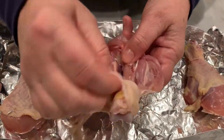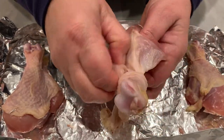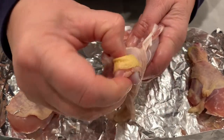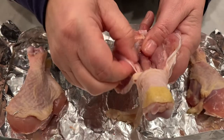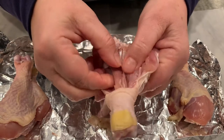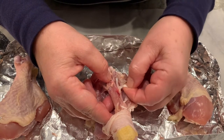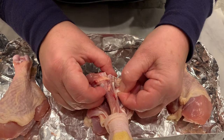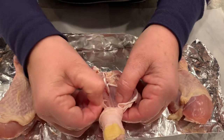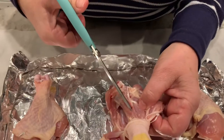Remember that muscles pull — they do not push. When you contract a muscle it causes the joint distal to it to move, so this would be extension and flexion of the lower extremity as the tendons pull on that joint. Right here is a tendon connected to the bone, and this is a nerve fiber.